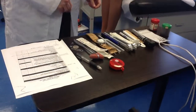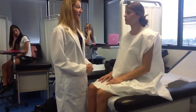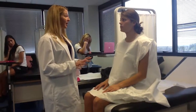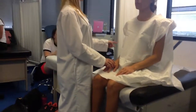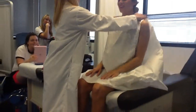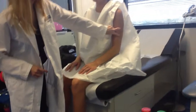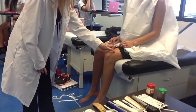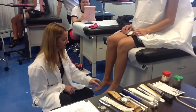Now we're going to do two-point discrimination, and this can be abnormal even in a patient who has no injuries or abnormalities. I'm going to place my hand — this is going to be two, this is going to be one. I want you to close your eyes and tell me if I'm touching you in two places or one place. One. Two. One. Two. One. One. Two. Two. Two. One.